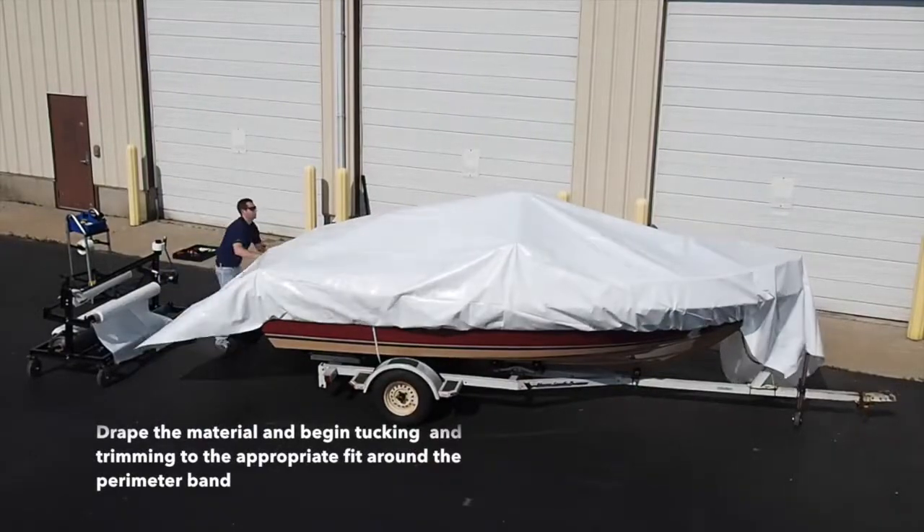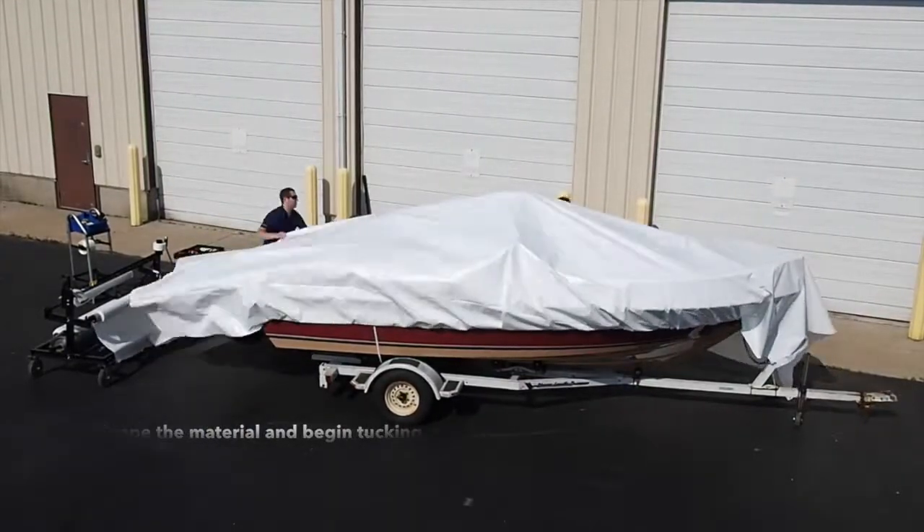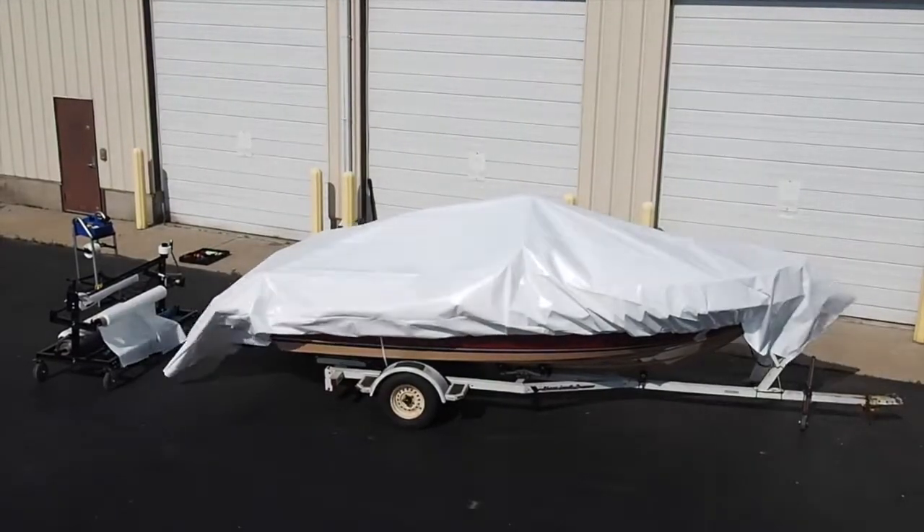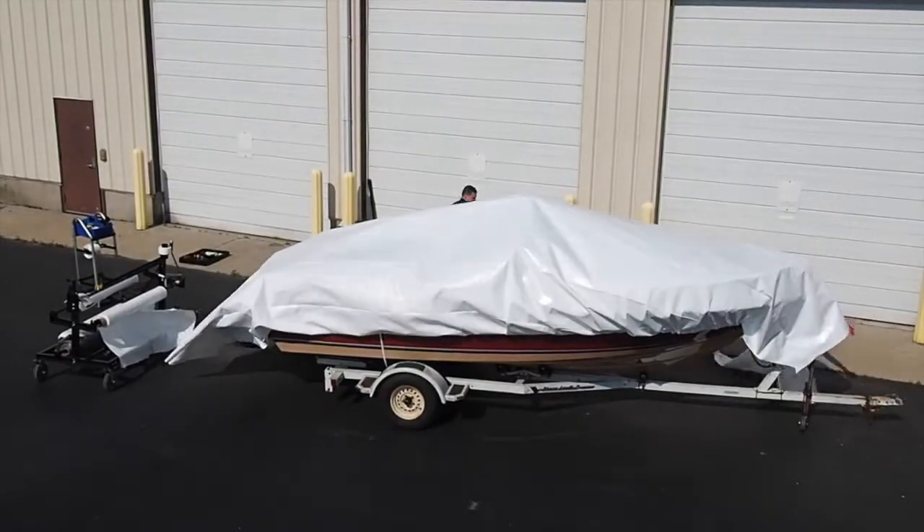Once the boat is draped, use a film knife to trim any excess in addition to the 6 inches below your perimeter band, which will be used for your weld. Begin to tuck the material around the entire perimeter of your boat.